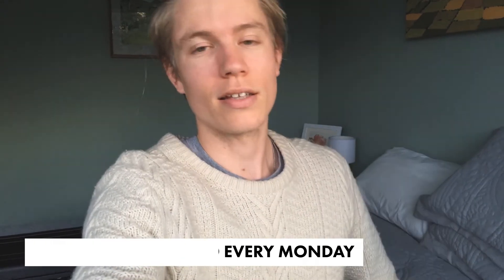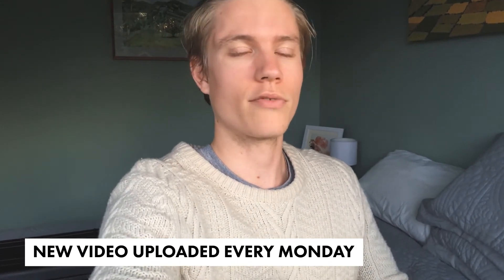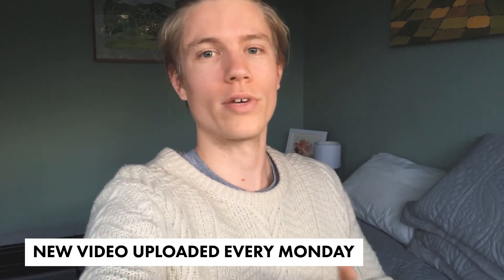Thanks for stopping by and checking out the channel. I'm going to be posting a video every Monday so there will be a lot more regular content — I think you guys are going to like what I'm doing. There will be drones, 3D printing, all kinds of really exciting stuff. Keep an eye out for that, make sure you subscribe if you haven't already, leave me a comment, like the video, and share it with your friends. That's it from me guys — thank you, see ya!